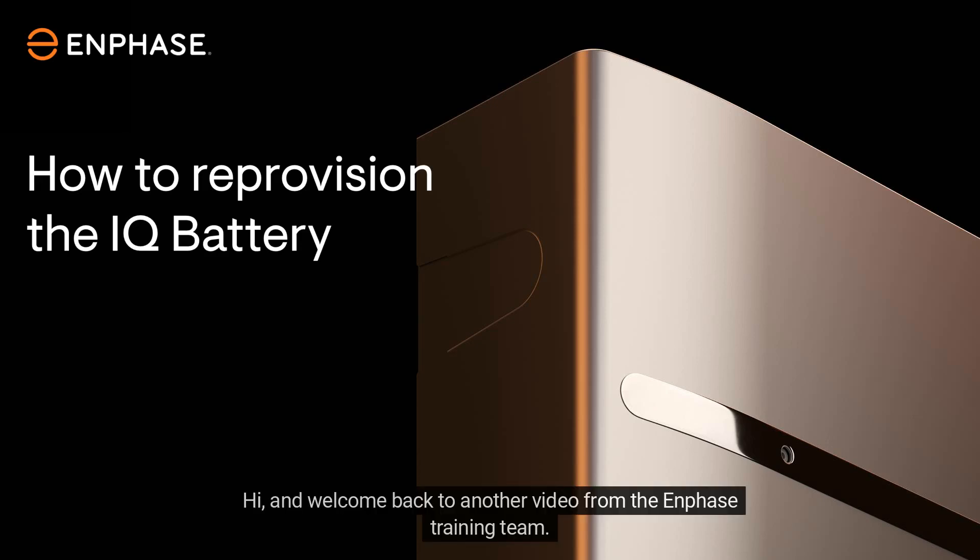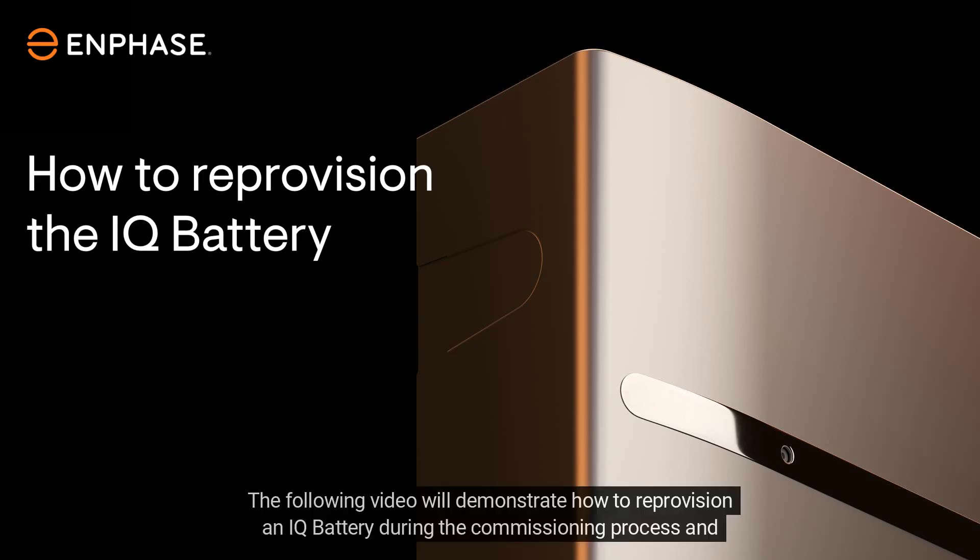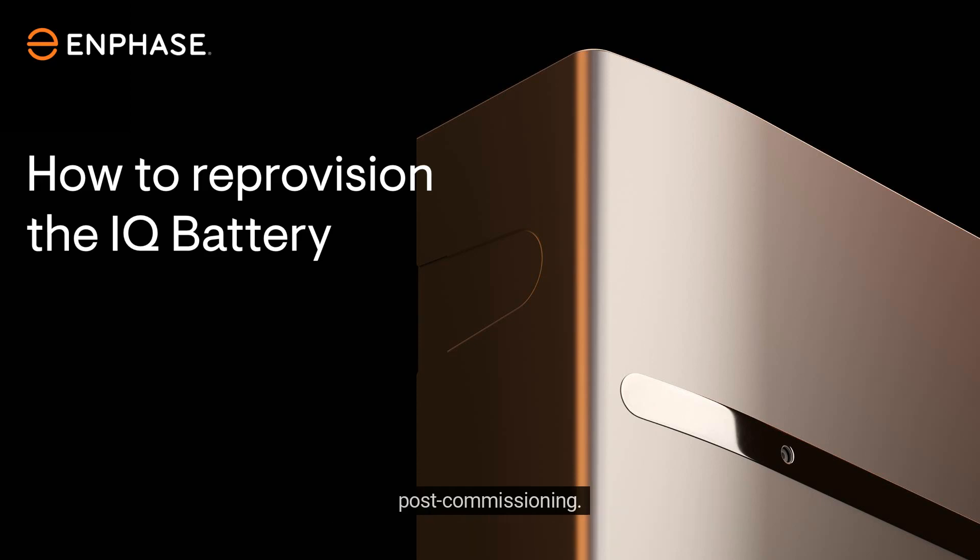Hi and welcome back to another video from the Enphase training team. The following video will demonstrate how to reprovision an IQ battery during the commissioning process and post commissioning.